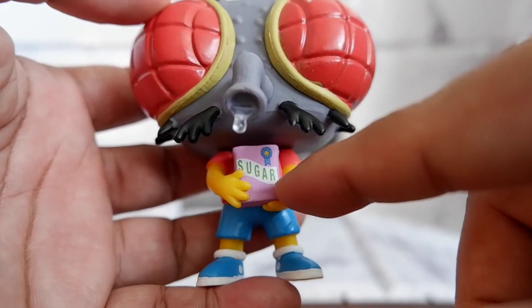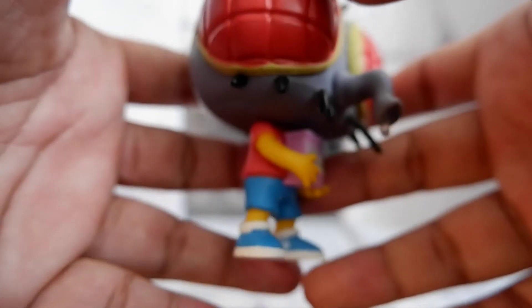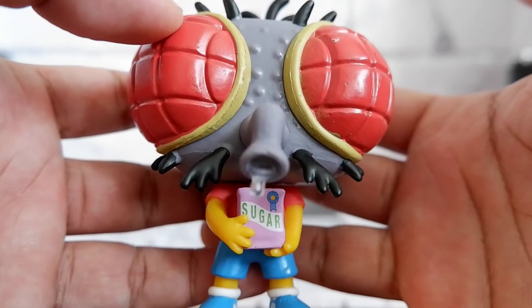And you have him holding a box of sugar which was seen in the episode. And then you have the typical outfit of Bart. Nice looking Funko Pop.